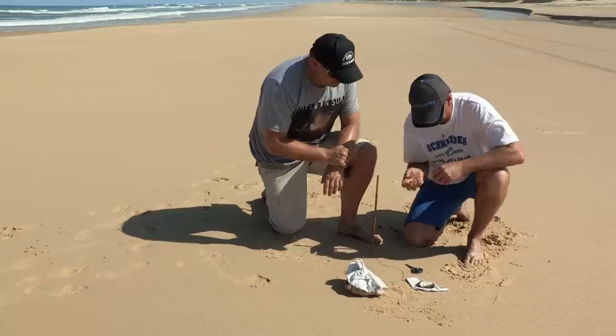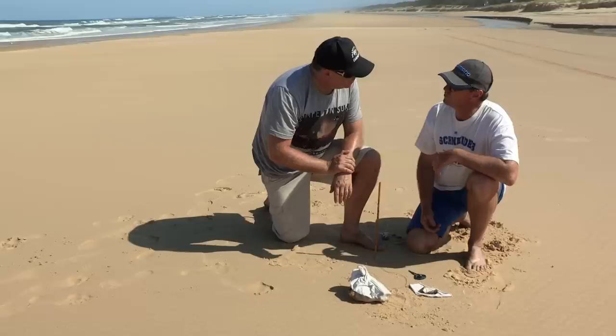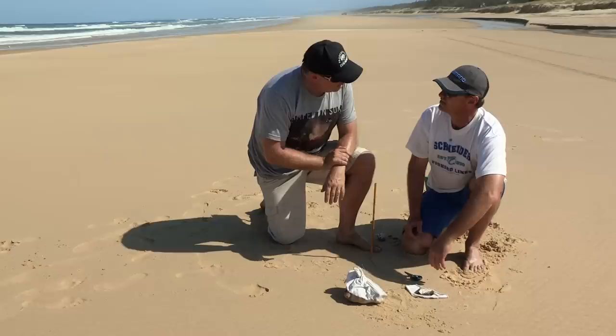Sounds pretty easy, mate — they can be tricky. When you grab them, they actually just come straight out? Sometimes if they're relaxed they will. Other times you'll have to dig down around the worm and slide him out. And how long do these worms get? Oh, it can be up to a metre, over a metre.